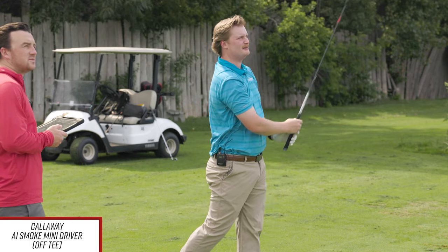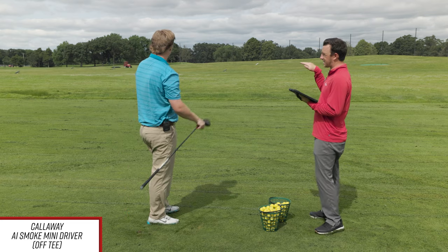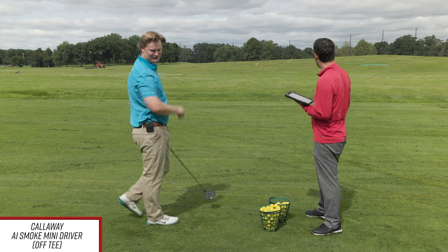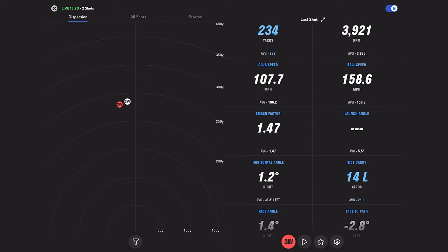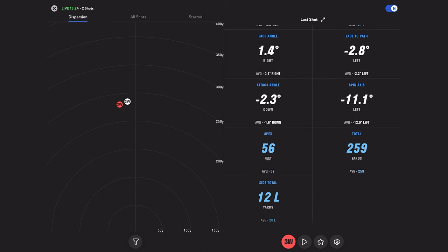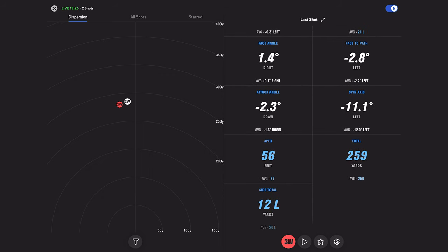Cool to see this ball flight — kind of low and then rising. You can see the spin take the ball up in the air. We're getting spin well over 3,000. What's the total on that? Total on that was 259. I like that a lot.